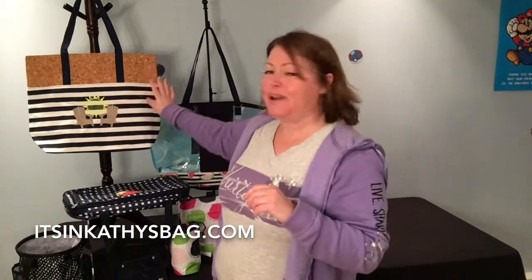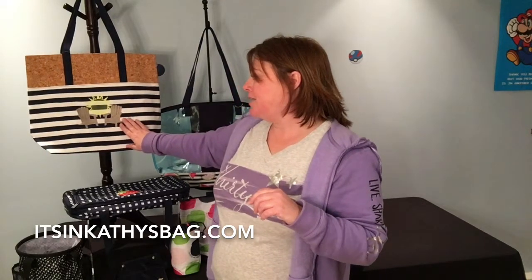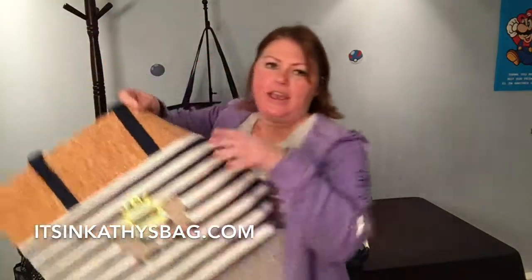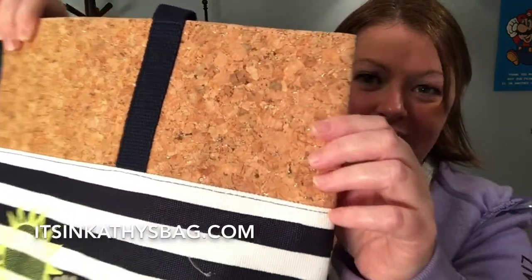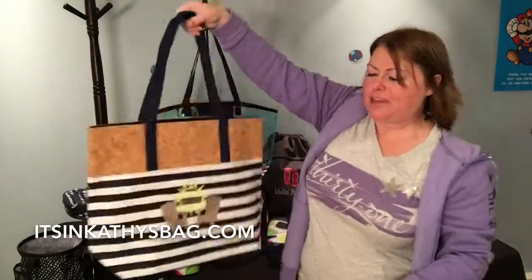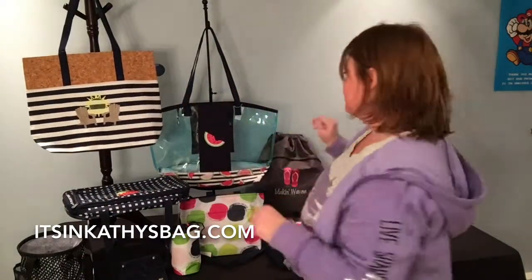So this one we had last summer as well — this is our getaway tote. I love this personalization with the two Adirondack chairs on there and the sun. This bag is cork on top and it has a shimmer to it — it's a metallic cork, so super cool and super cute. I actually got this with a red anchor on it as well, so it was very nautical. You can make it nice and beachy, relaxed, or nautical.